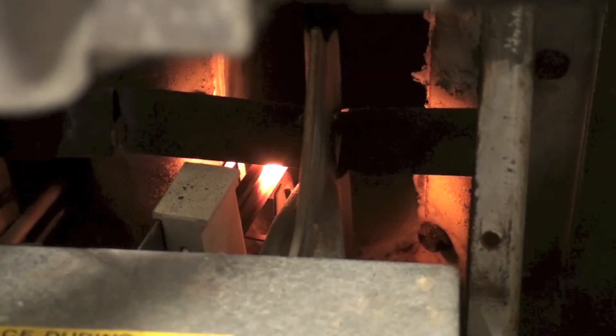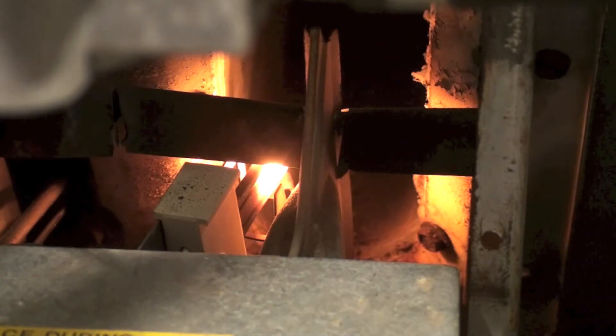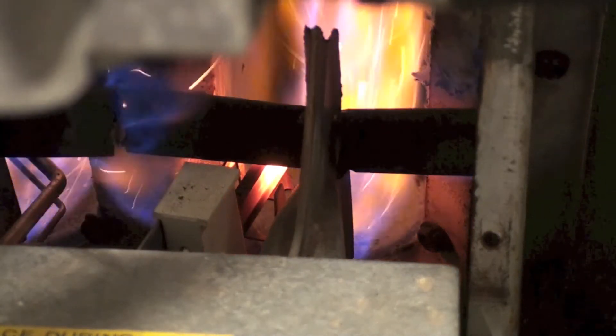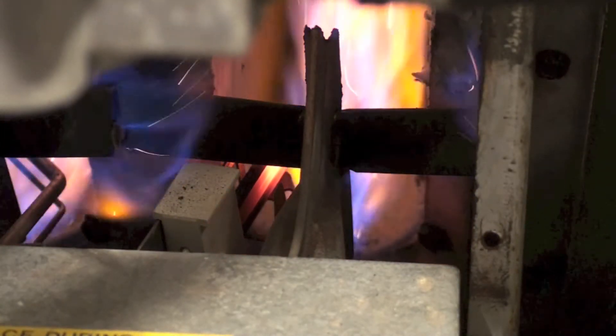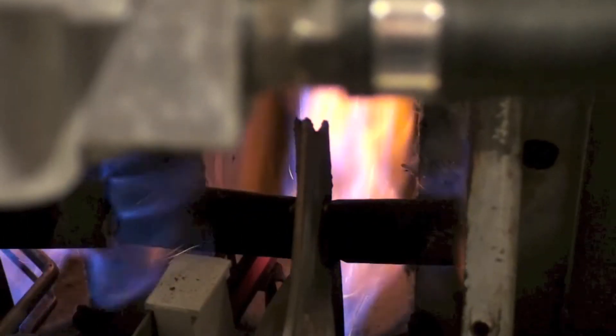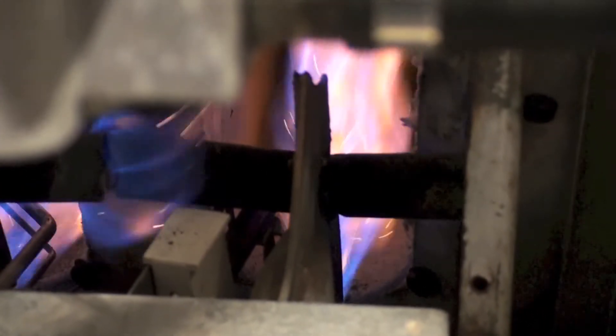Here are the hot surface igniters on. Burners should come out in a sec. There they go, that's pretty much what they look like. Just kind of spreads out there from them. The sparkles are just crap that's been in the furnace.